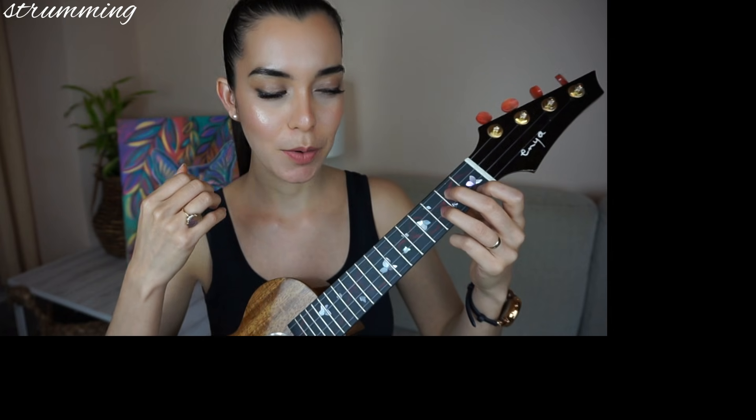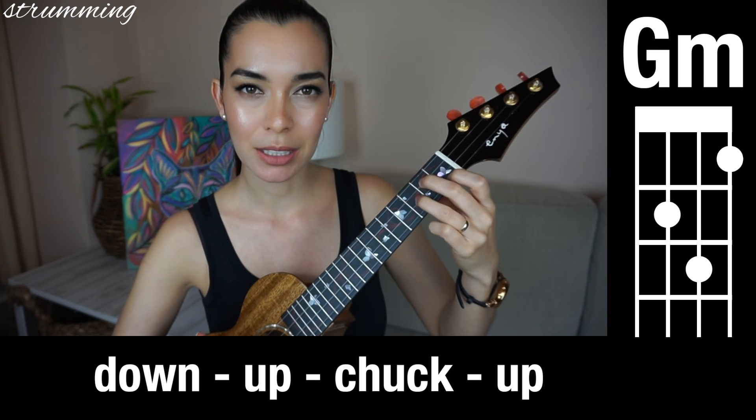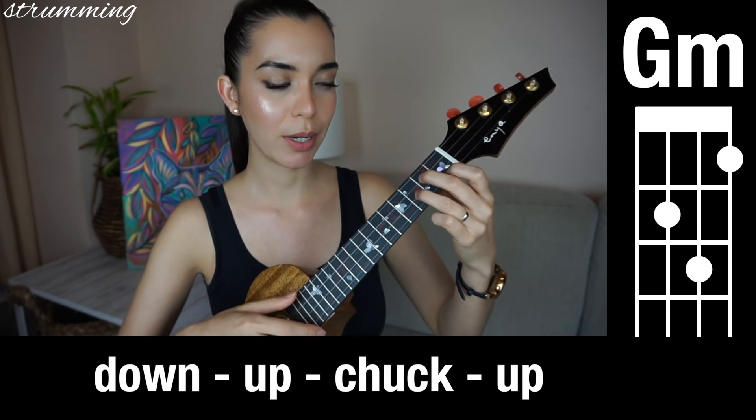If you're here, you're ready to learn the strumming pattern. Let me do it first and then we'll do it together. I'll break it down — I'm just going to stay on G minor to keep things simple, no need to complicate things.